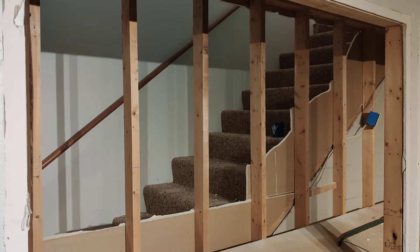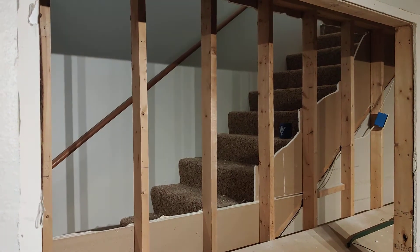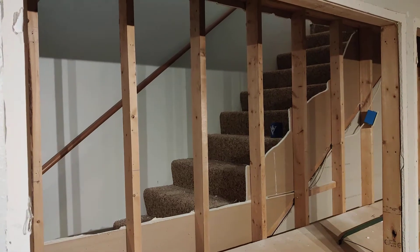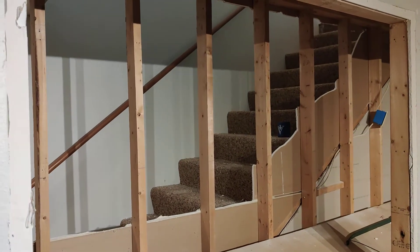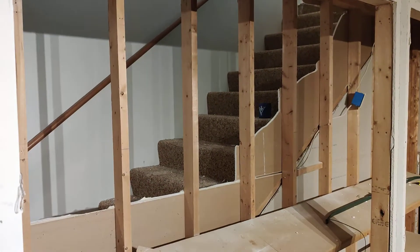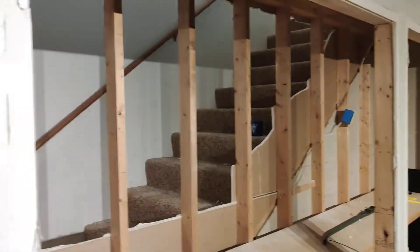Hello guys, I am doing an upgrade to my basement and I ran into an interesting issue: whether these studs are load-bearing or not. As you can see, they are next to a stairwell and I want to knock them off so I can have more open space.